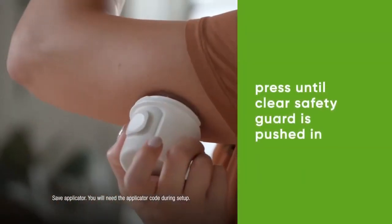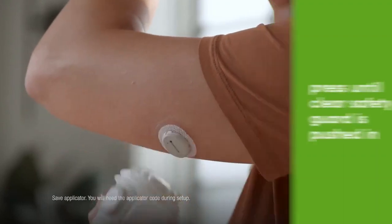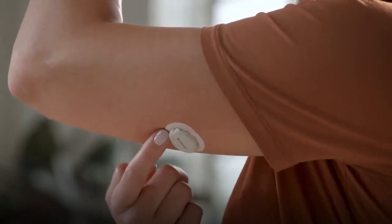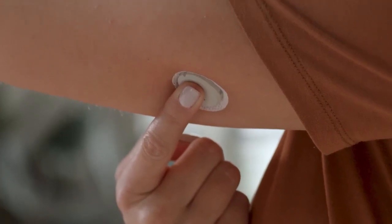Press and hold the applicator firmly against your skin. Now push the button and remove the applicator. To help keep the patch on your skin, rub firmly around the patch three times. Then press gently on the sensor for 10 seconds.